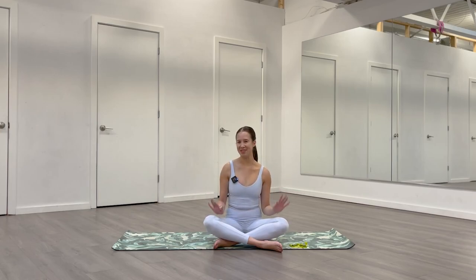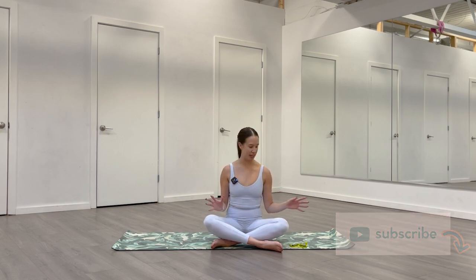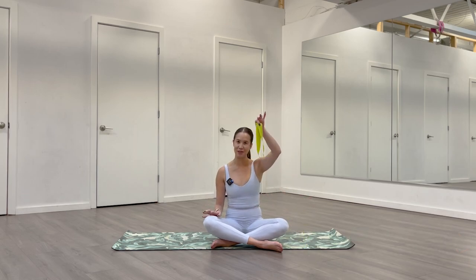Hello, welcome to Sculpt with Syd. My name is Sydney. I'm a barre Pilates and yoga instructor from Toronto. Today we're going to do a glutes and core focus class. We're going to do Pilates style exercises and use a booty band. So if you've got one, grab one. If not, no worries. Either way, we'll get started seated. Let's go.